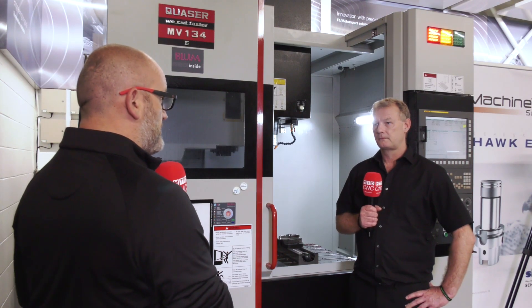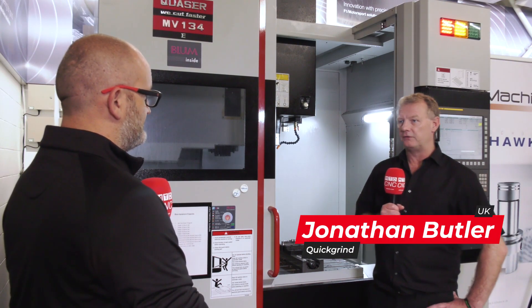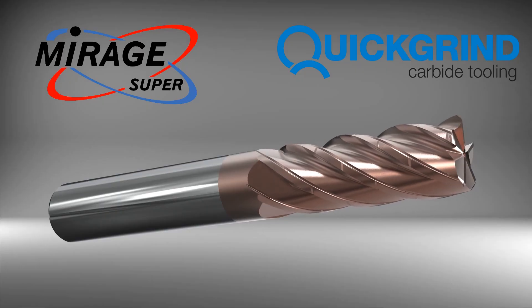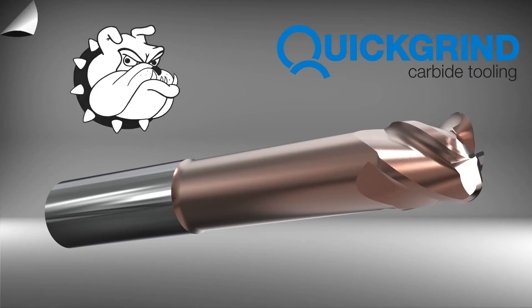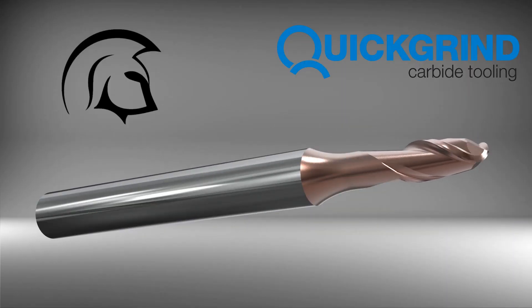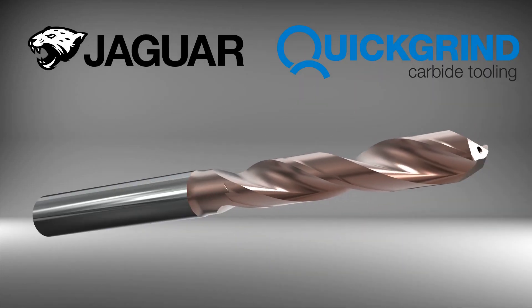Tell us about the demo in general. We've got a number of tools on here, some quite aggressive and some finishing tools as well. We've got a nice range — a new range of Mirage tools, which we call the Mirage Super, an upgrade from the Mirage standard. We have the Bulldog tool, which works in nearly any steel you can imagine, and we have Reaper tools, Gladiators, multi-flute Demons, and our new range of Jaguar drills for H13 material.